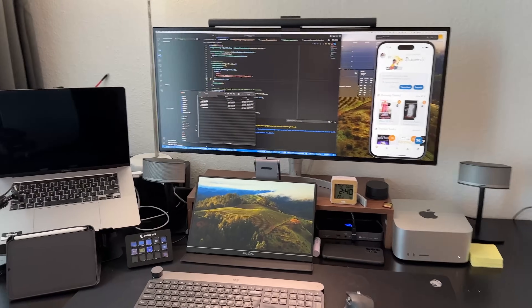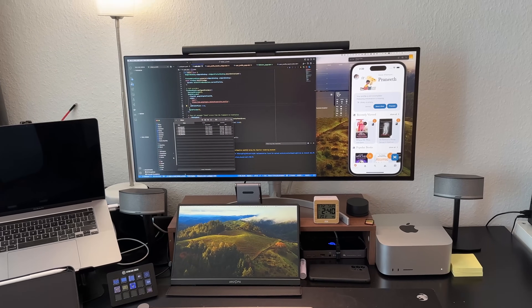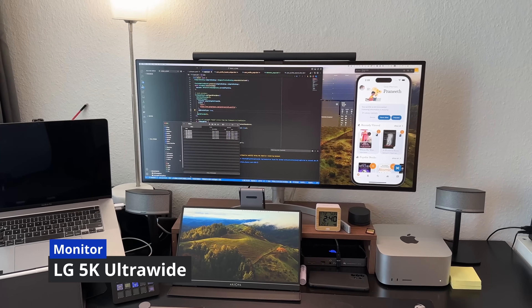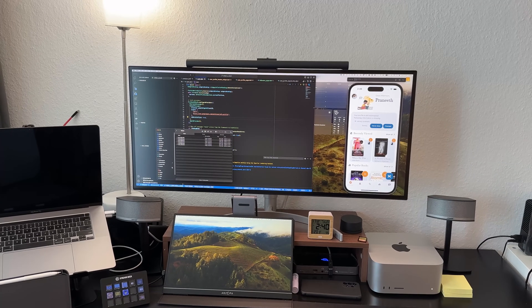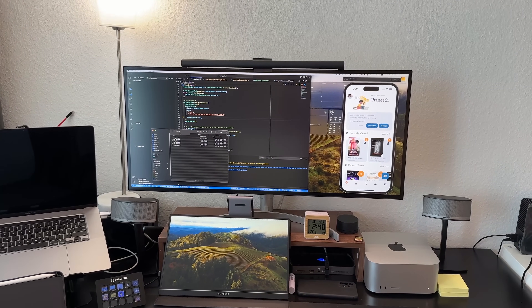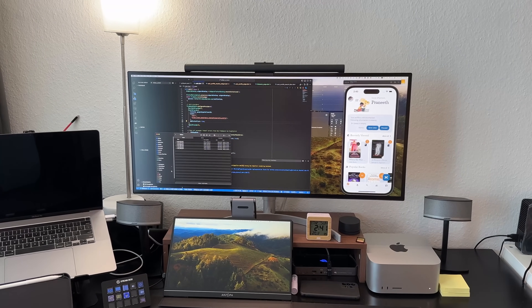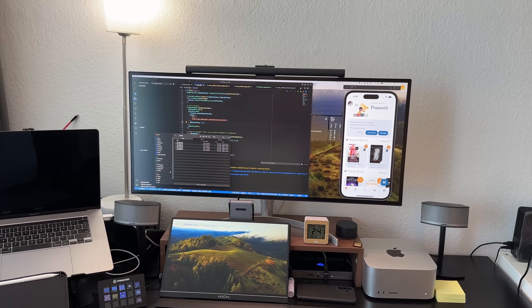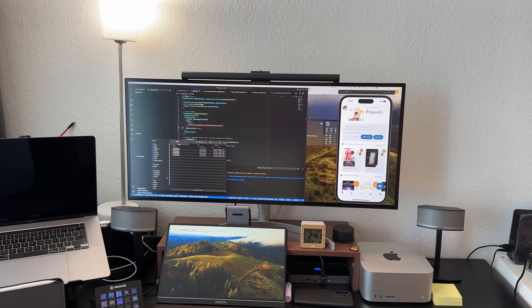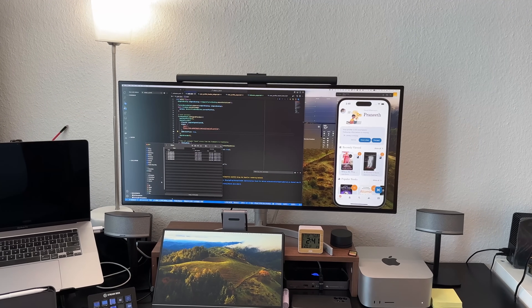This is the desk. This is the LG 5K 2K Ultra Wide monitor. I use it as my main monitor. The main use cases are color accuracy for apps and video editing. You can also use ultra-wide for coding and opening multiple windows side by side.